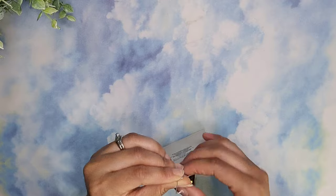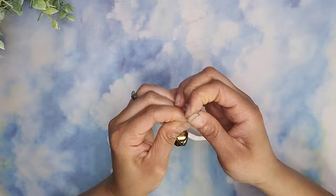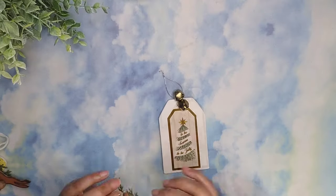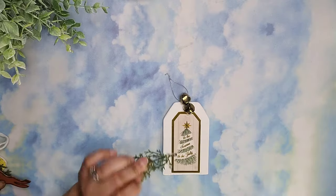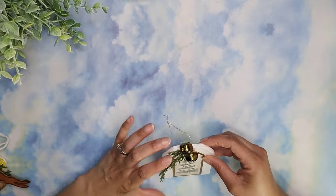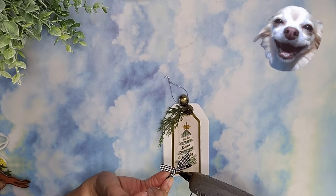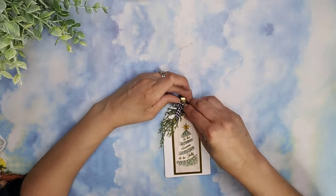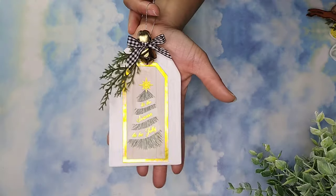Once that is secure, I'm going to add a knot to the very end of this cord so I'm able to use it as the hanger. Then we're going to take some more greenery from Dollar Tree, cut off a piece, and glue it right there in between the two jingle bells - just one piece to embellish this and give it some more cuteness. Then to top it off we're going to add a little ribbon bow right there, and that is it for this one. I love this piece - let me know what you think!